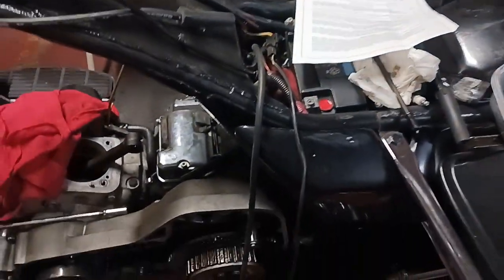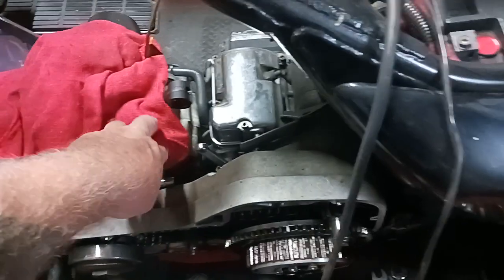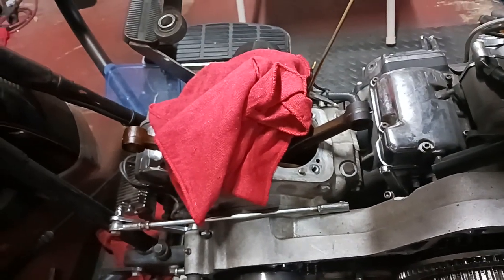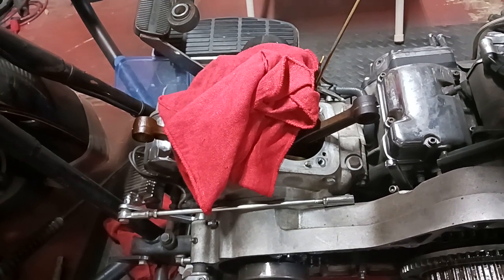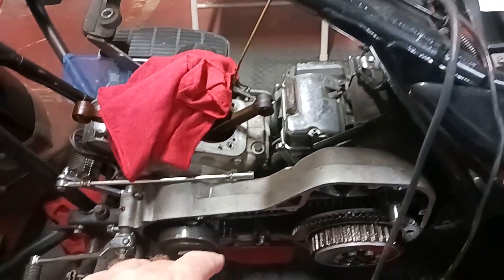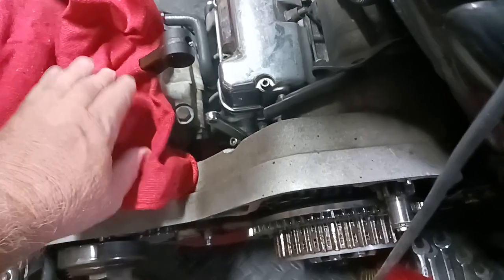Instead of trying to twist it really hard and risk breaking it off, I took my torch over there - a little propane torch - and I heated it up right around in here for maybe 15 seconds. I didn't keep it there a real long time, and then that thing came right out. Murphy's Law wasn't too bad this time.